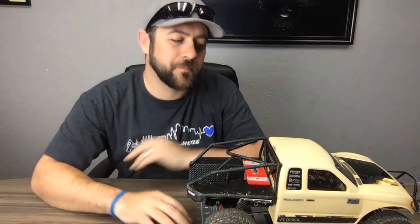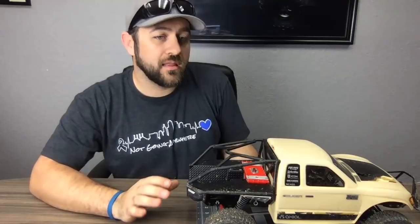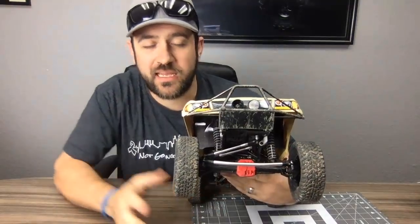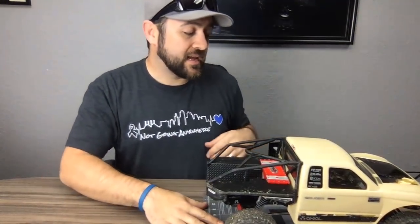On the one-piece axle housing with built-in C-hubs: I addressed this when I installed the new front axle shafts. Mine is still doing well. A huge part of it is getting the dog bones out and installing a set of universal shafts.